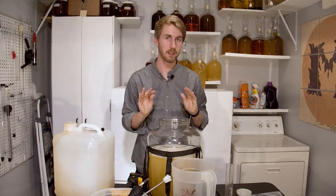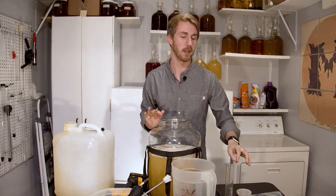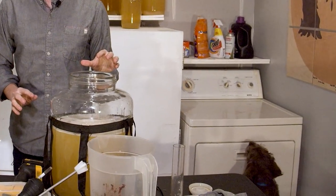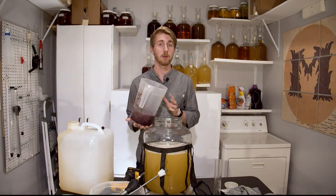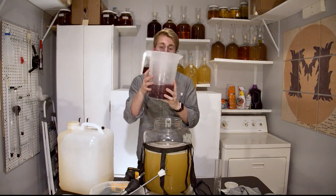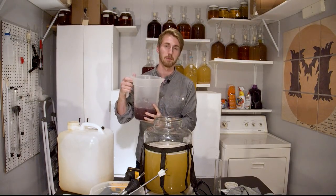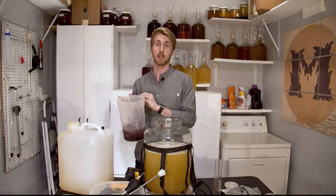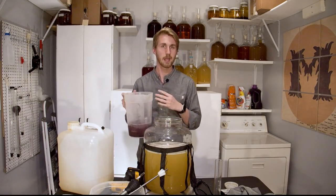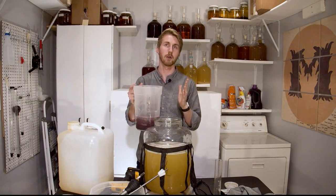I mixed everything together. I'm calling an audible — I'm changing my plan. Alongside the wild yeast, I'm going to use this blueberry puree. It's blueberries that I blended. This will provide wild yeast as well because I did not put anything to stabilize, so there's wild yeast on this. I'm going to go ahead and mix this in too.